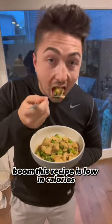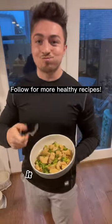Boom! This recipe is low in calories with over 40 grams of protein, and gosh dang, it tastes so good!